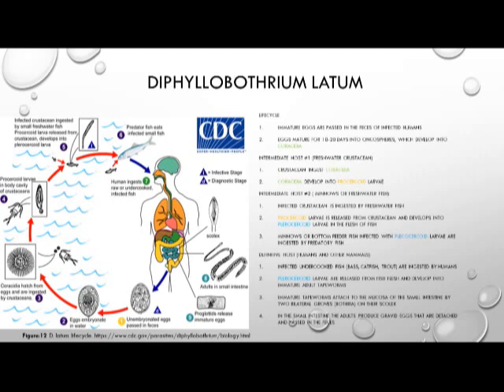This is where the definitive host, the human, becomes infected. The infected undercooked fish — such as bass, catfish, or trout — are ingested by the human. The plerocercoid larvae are released from the fish and develop into immature adult tapeworms inside the definitive host. The immature tapeworm attaches to the mucosa of the small intestine by two bilateral grooves, the bothria on its scolex. In the small intestine, the adults produce gravid proglottids, which detach and are passed in the feces to continue the cycle.